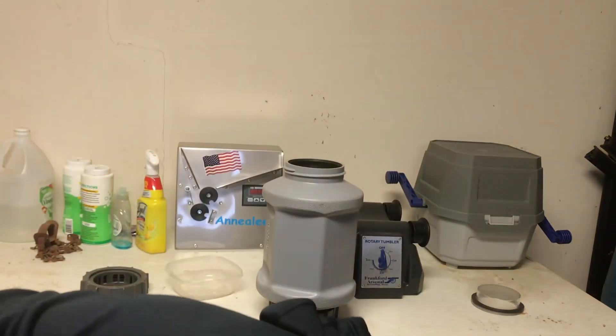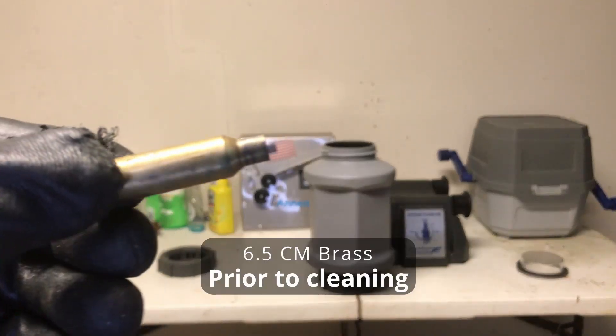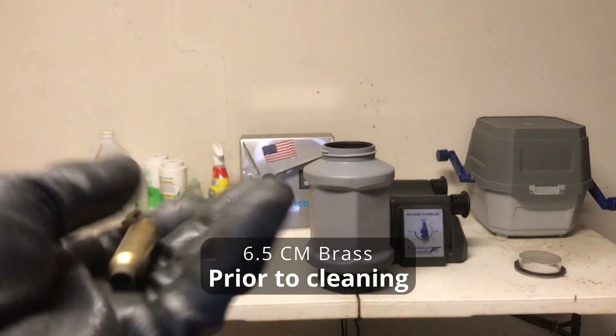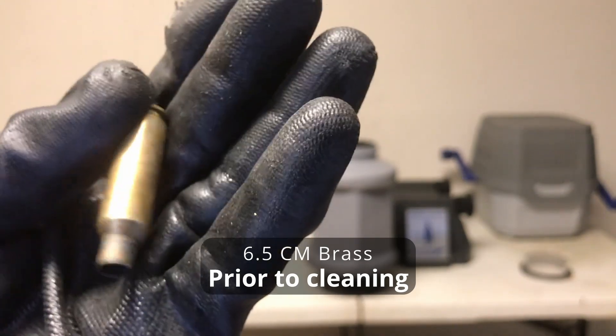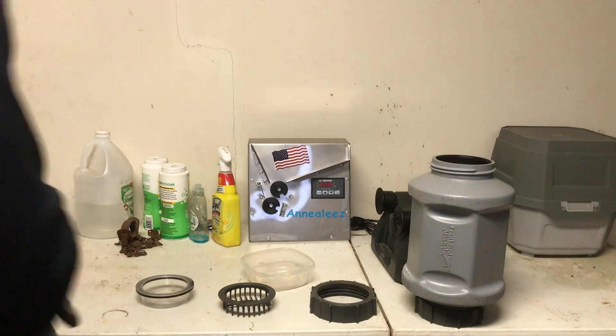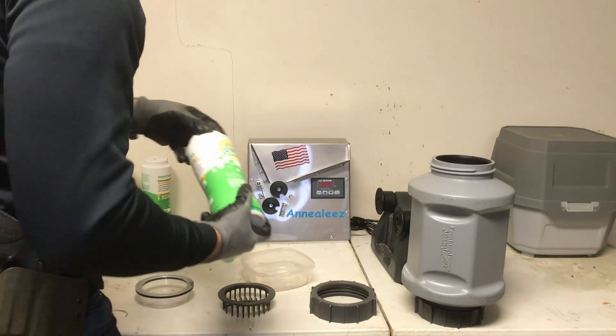I've used dry for years using media tumblers and they work just fine. My dry tumbler broke, so I went out and got a Frankfurt Arsenal wet tumbler — I really like this tumbler. The only advice I would give is to make sure you do it outdoors because it does leak a little bit. It's not so much a problem that it doesn't clean, but you don't want to get this stuff inside of your house.